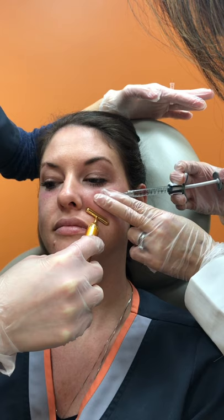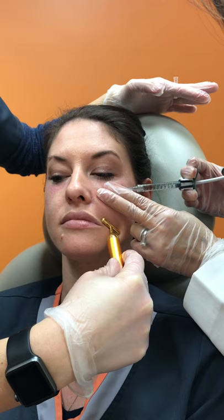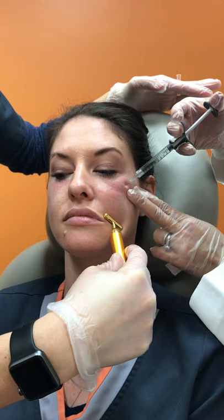We do a fanning technique back and forth along the cheek to enhance the volume and essentially lift the cheek. I'm always keeping my cannula going back and forth so I'm aliquoting the product evenly, as well as to avoid injuring and getting into any nearby vessels.